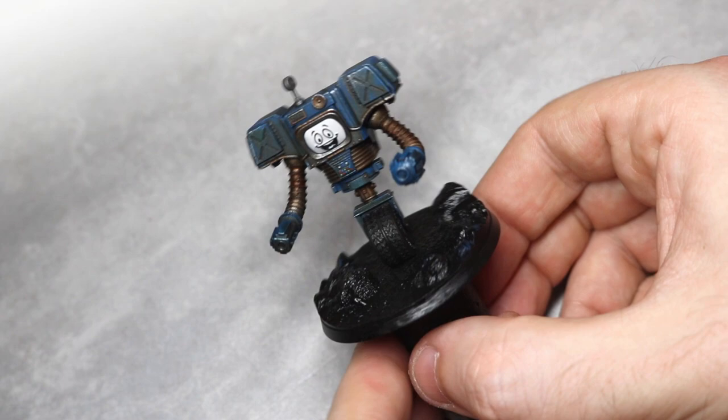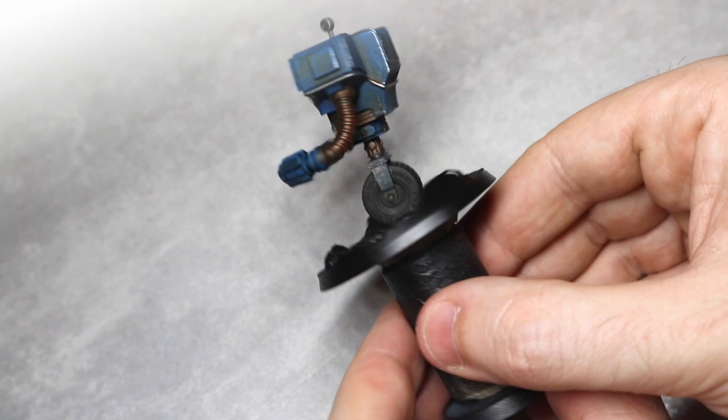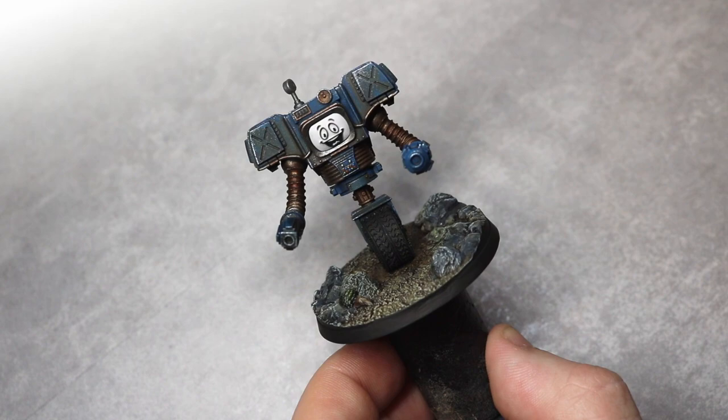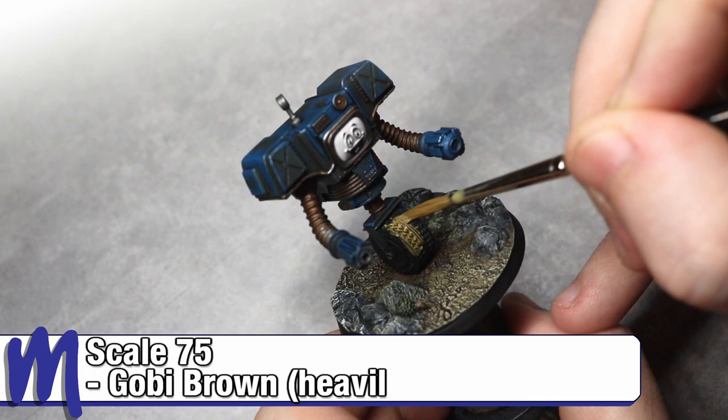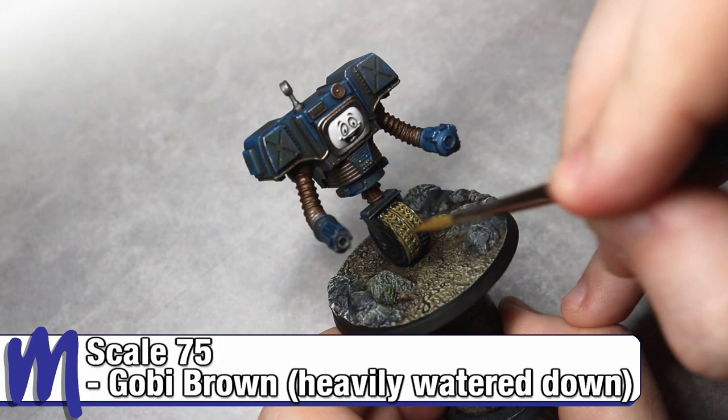Next up, paint the base however you want to match the rest of your army. Then the final step is to heavily thin down whatever colour you use to paint the base — in this case it's Scale 75 Gobi Brown — and apply a heavy wash over the whole tyre to give the effect of dirt and dust getting into the tracks as he rolls around the Mojave. And there we go, Yes Man's complete.